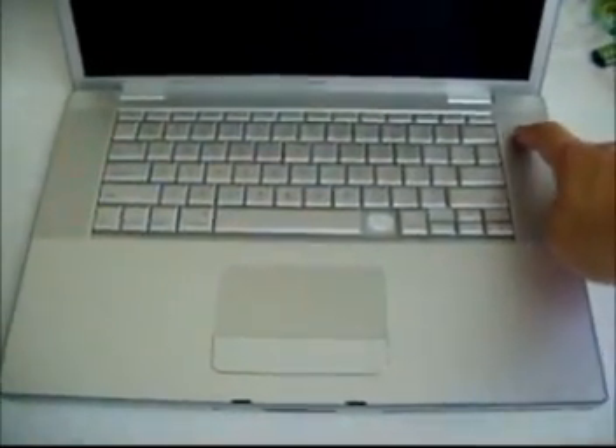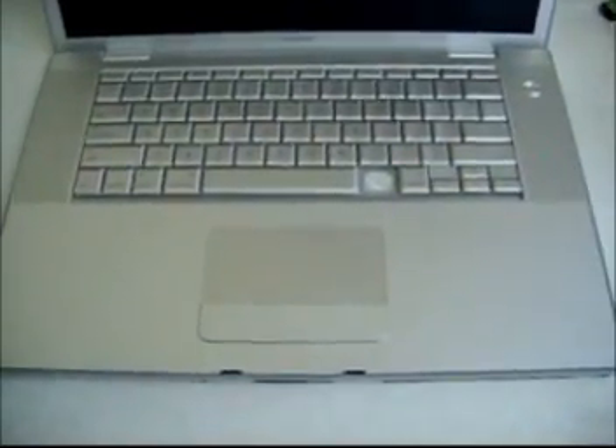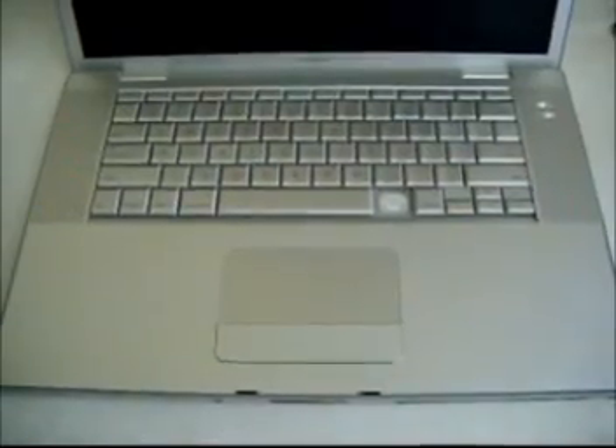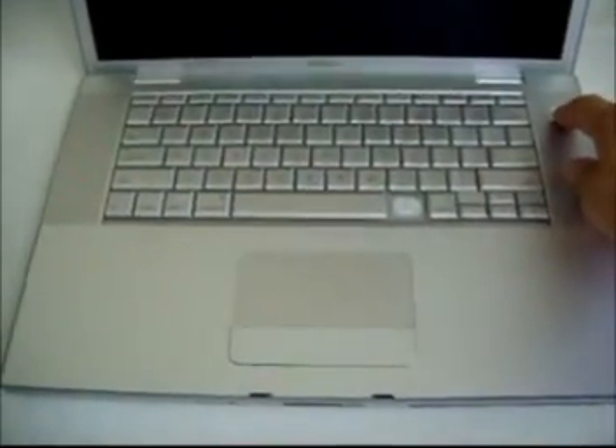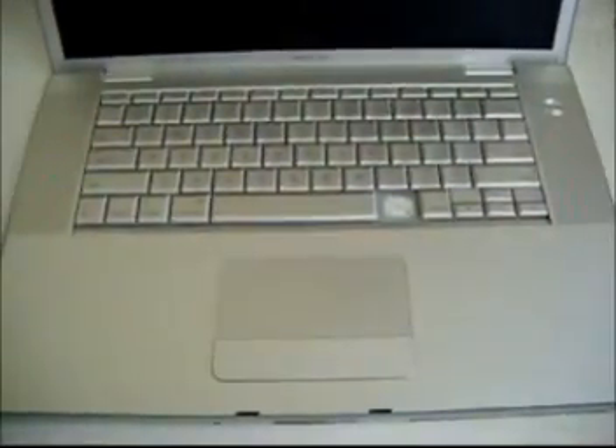Hi guys, I had a chance to repair a MacBook 15.4 with a display screen issue. The customer brought it in saying that they have already replaced the inverter board and they are very sure that the LCD screen is working. They have also replaced the memory but still nothing comes up on the screen. So I am suspecting that this is a video chip issue.